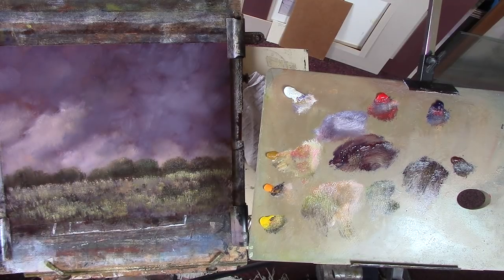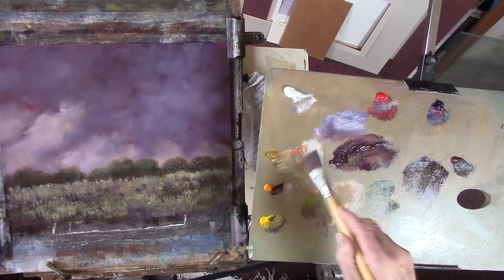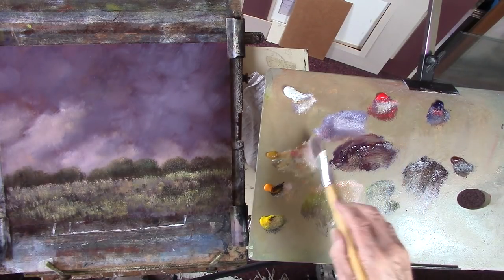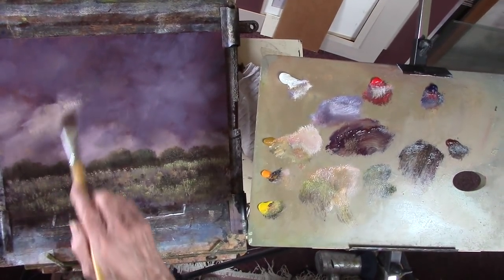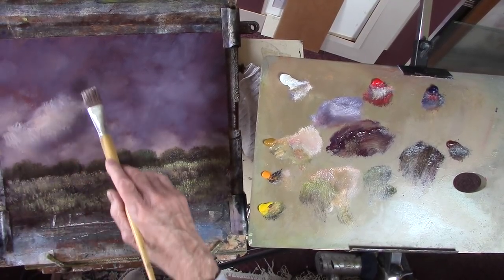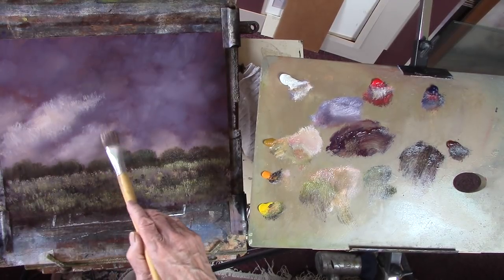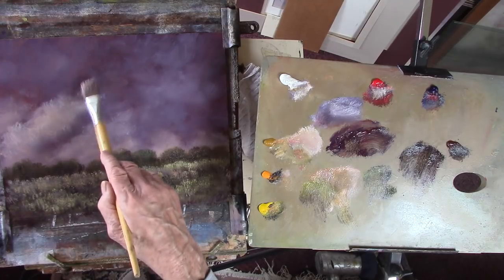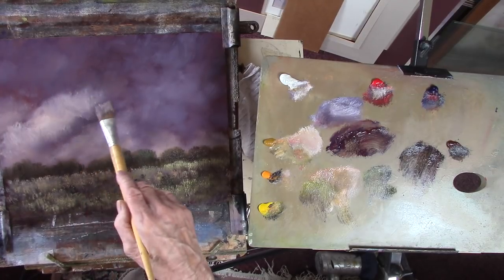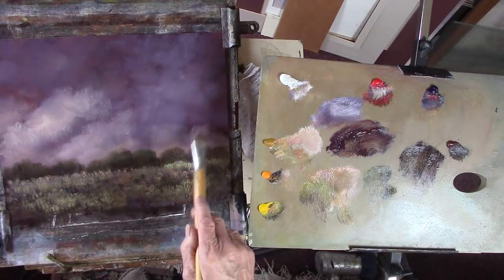What happens when you leave something? Your brain seems to be working without you knowing — well, my brain is always working without me knowing. You sort of subconsciously keep looking at areas you're not really paying attention to. Right, now I'm going to put those lights back in. Nice clean brush, dive into the white, touch of red.